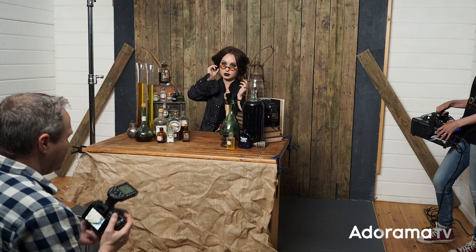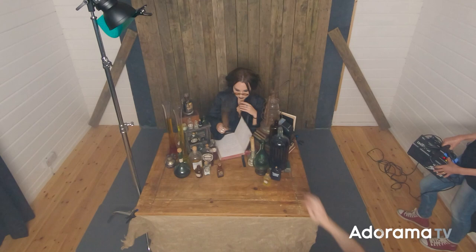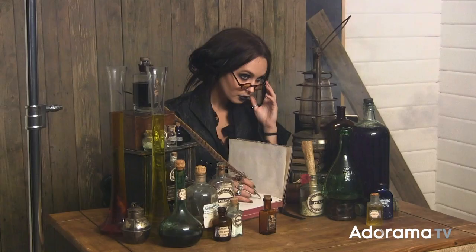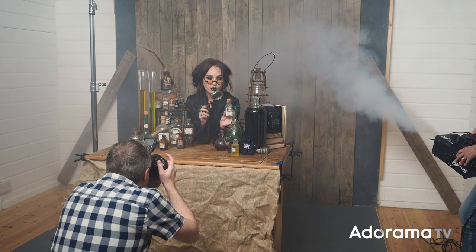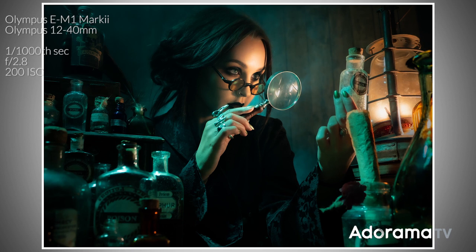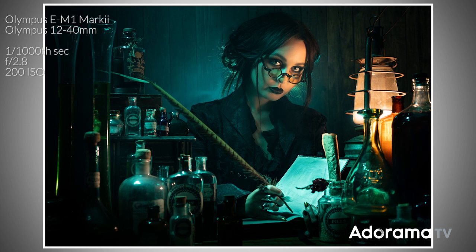Bring on the smoke. I need just a hint of smoke, just a little bit right behind Sophie — just a little to your left as you do it. It's no secret that I love using the smoke machine in my small home studio, but when it comes to Halloween, nothing says creepy like a little bit of smoke.